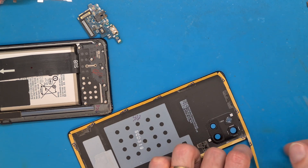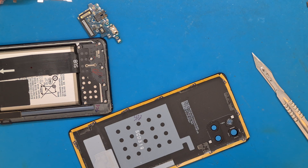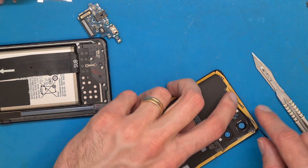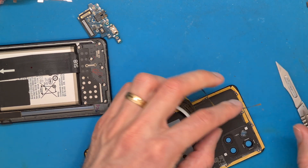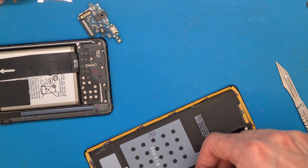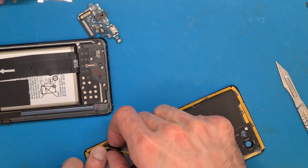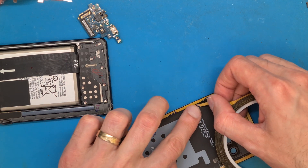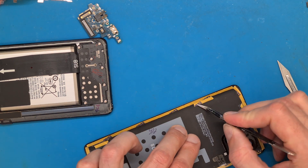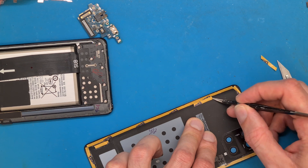Cleaning the old double-sided tape and replacing it totally would have been a better idea, or of course the new original tape if you can find it is the best idea.